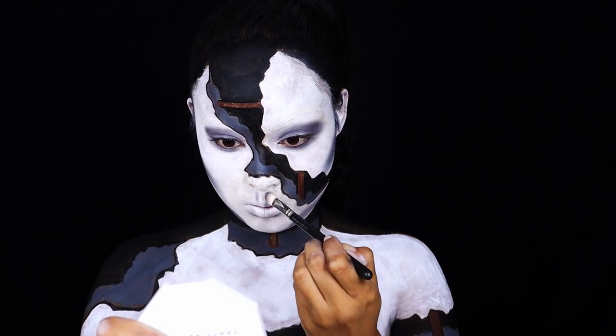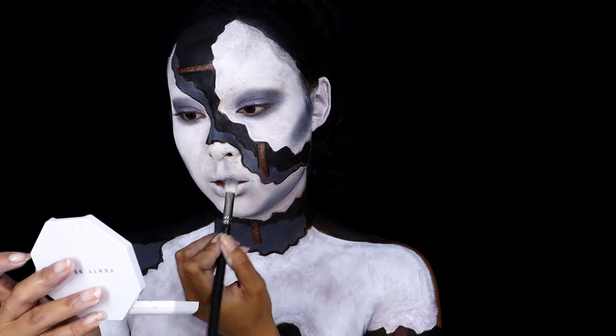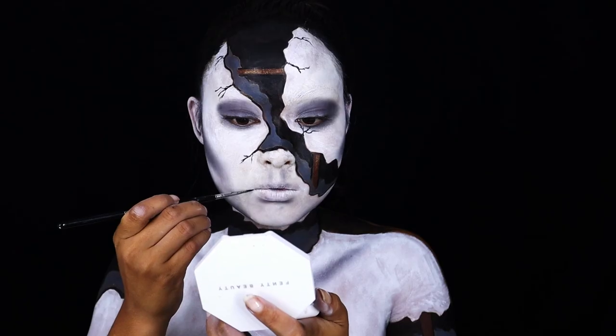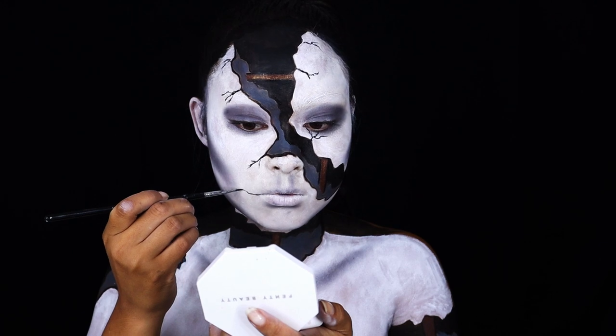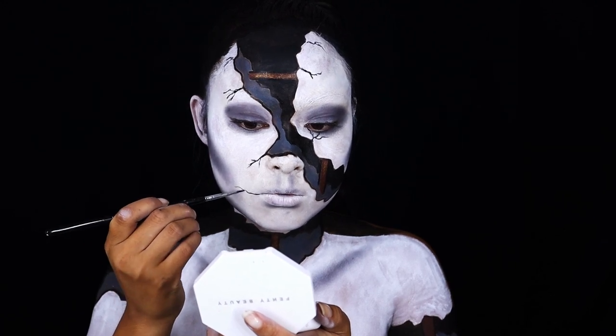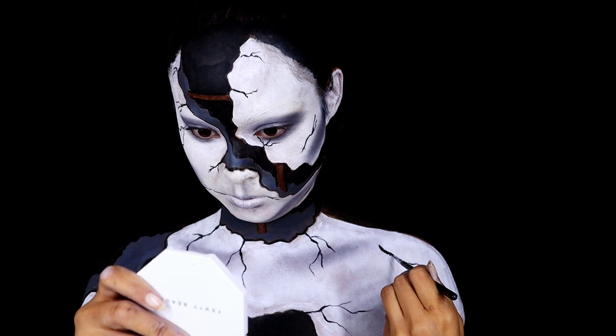With the NYX Black Gel Eyeliner I started to create some little crack lines. To finish up my look I wore black contact lenses, and yes, that's basically it.